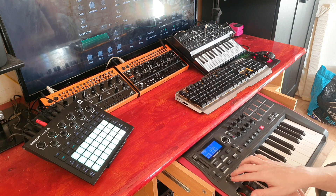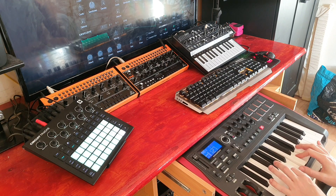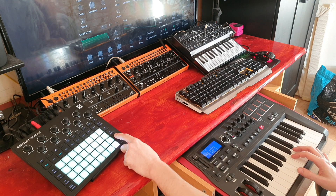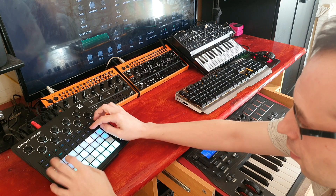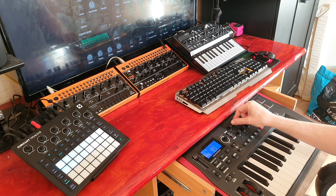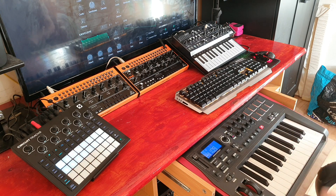This also works really well for chords. You'll notice how quickly I was able to record that in without having to think too much about anything. There are the tracks dropping notes, but it still sounds good.